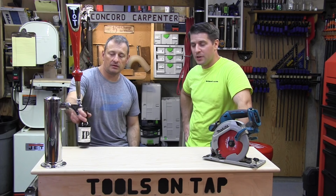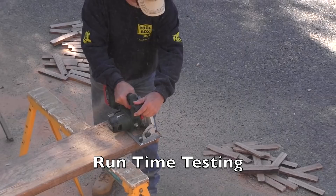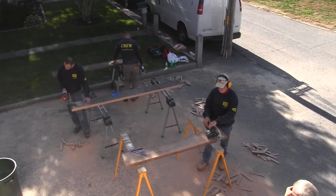Hey guys, this is another Tools on Tap. I'm Phil, I'm Rob, and today we're talking about our head-to-head series. Why did we start doing these head-to-head series? What's our goal putting these articles out? Guys like them — head-to-heads give guys a snapshot of what's going on currently.